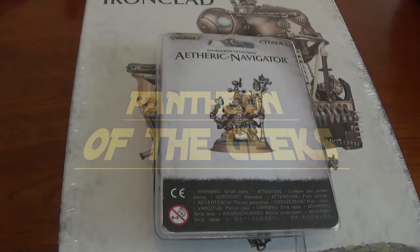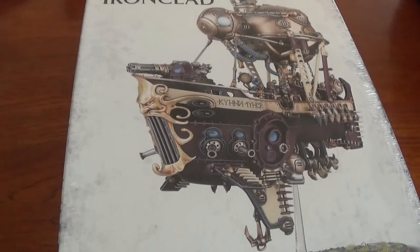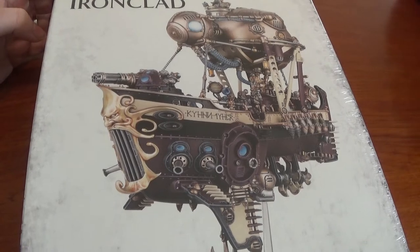Hello, I'm Marcus from Panthea of the Geeks. You join us for an unboxing video. I'm going to do the Theoric Navigator after this, so stay tuned for that one. It's going to be a short video, so we'll talk about that one in depth. But for this one, I'm going to do the Arcanaut Ironclad.